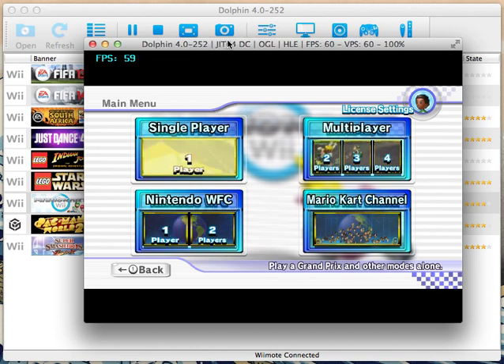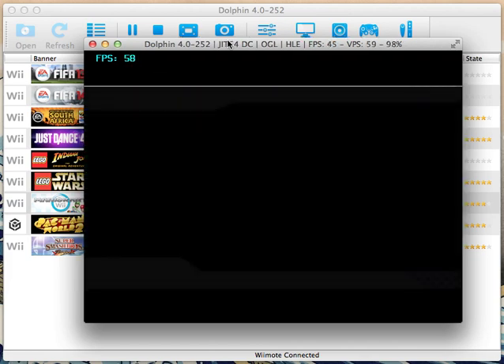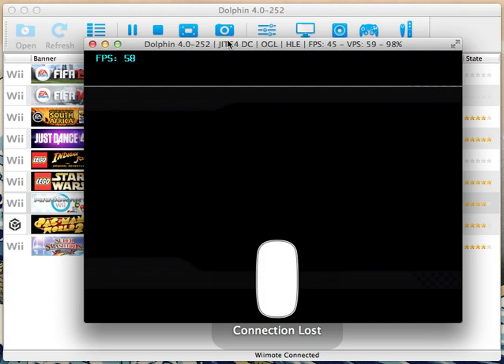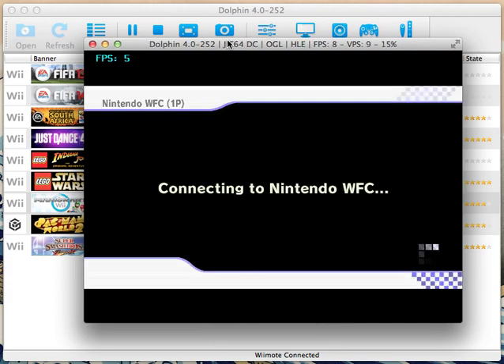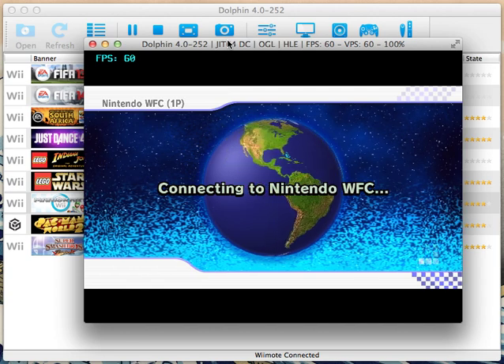And I'm going to go ahead and play online. If you guys are wondering how to play online and you're on a Mac and it's not working for you, I'm pretty sure I've already put a video up on that, so go ahead and check that out.